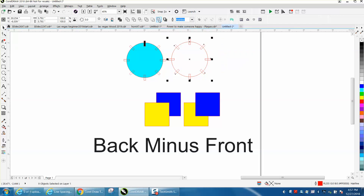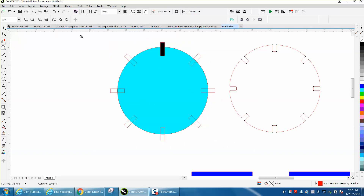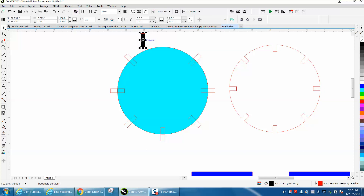So I'm going to go back minus front, and it took my notches out exactly what I wanted to do. Well, sometimes you don't know, but if you drew your circle first and then put your rectangles on top of it, the circle is going to be the back. I filled it in with color — these are all the same, but there's nothing there, so this is on top. So this is in the back layer.